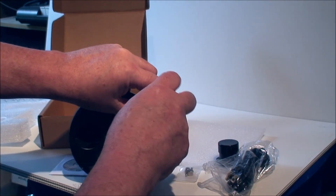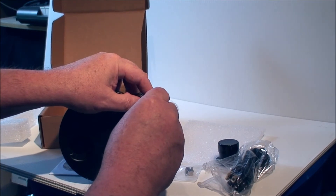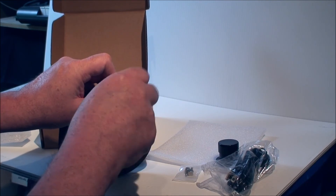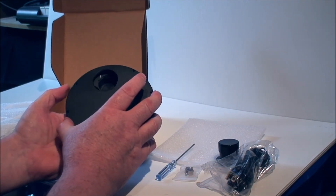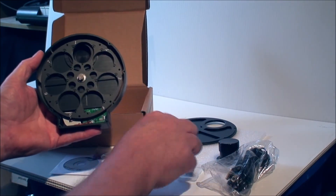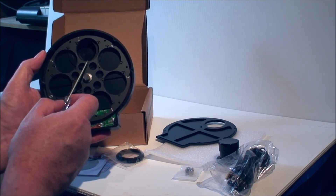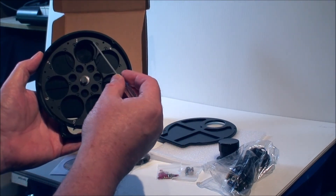This filter wheel will be replacing a 5-filter Santa Barbara filter wheel, so there's some changes that have to be made to the camera. You can see the 7 filter openings. There's a ridge that runs around the inside of each filter opening — the glass filter rests on that ridge. And then these fiber washers and screws are used to retain the filter in the opening.